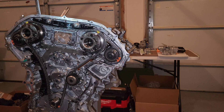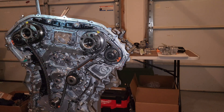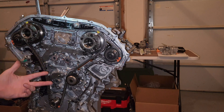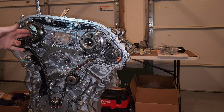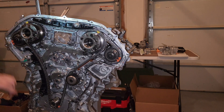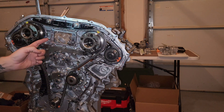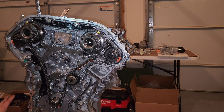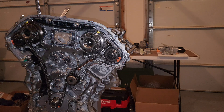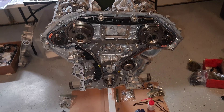The next thing we're going to do is the front cover. Keep in mind you've got to put in your brand new o-ring seals for the gallery plate that supply oil to the VTC cover system, which then supplies oil to the solenoid actuators and to the hydraulic mechanism inside that advances or retards the intake cam. Make sure you clean off this entire mating surface really well, and you do not want any kind of a leak in your timing chain case.